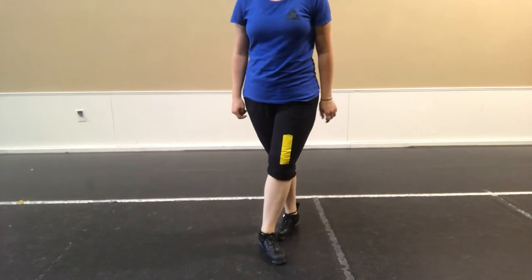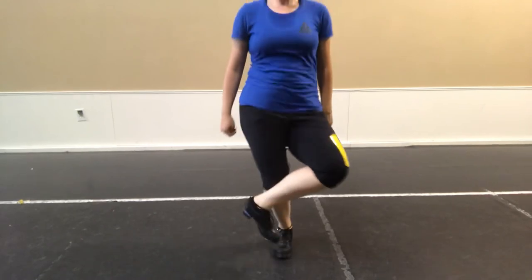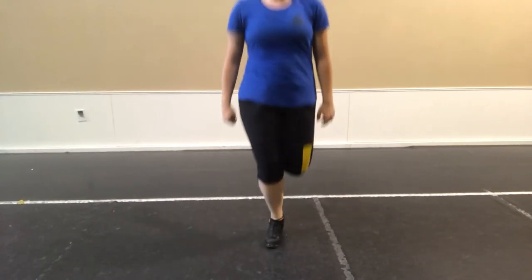Full speed. Five, six, ready, go. Jump, jump, jump, back, treble, hop, back, treble, hop, back. Up, click, go.